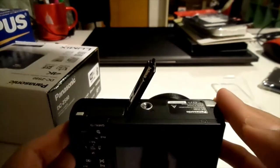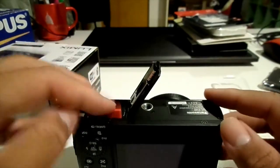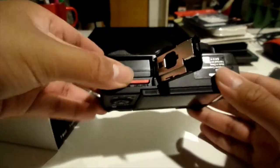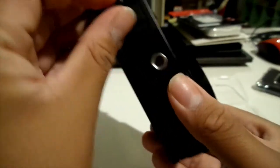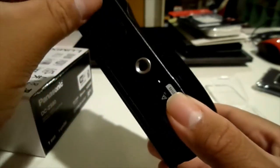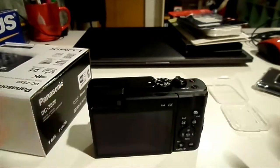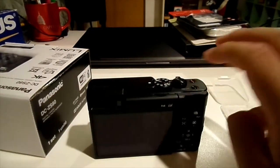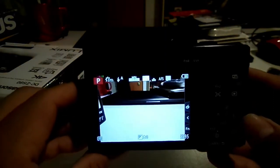I want to make sure I'm inserting this the correct way — which hopefully I am. There we go. It looks like we just did. Now we got the SD card in. Let's power it on and see what happens — and we got no missing SD card indication now.